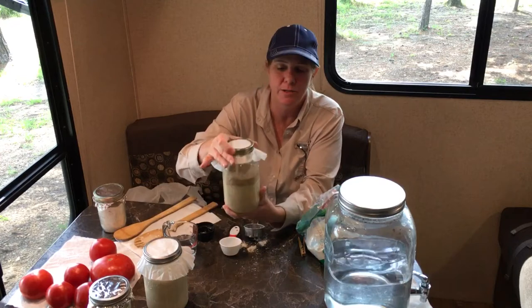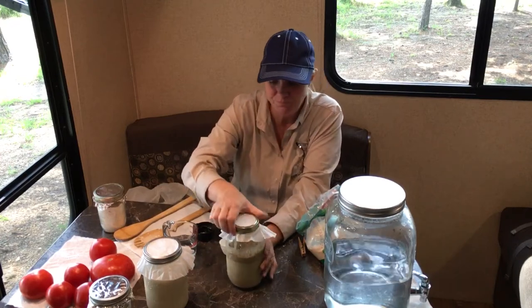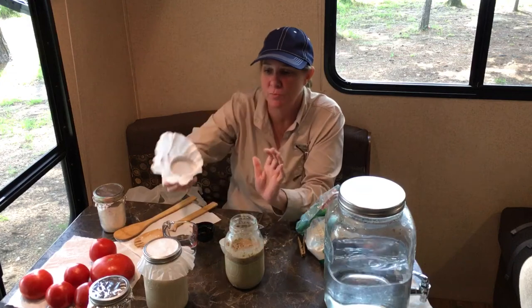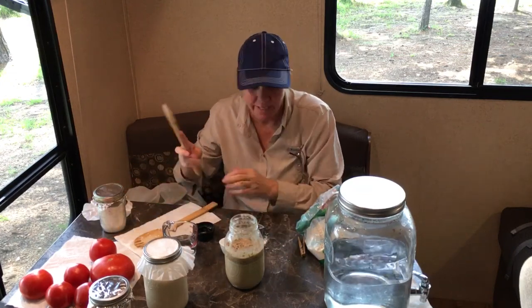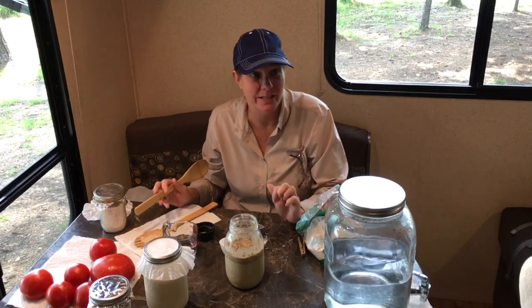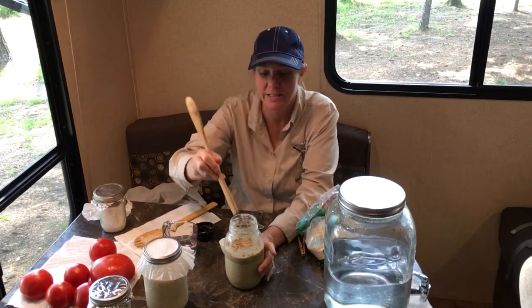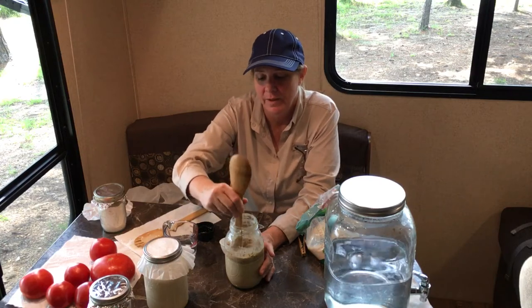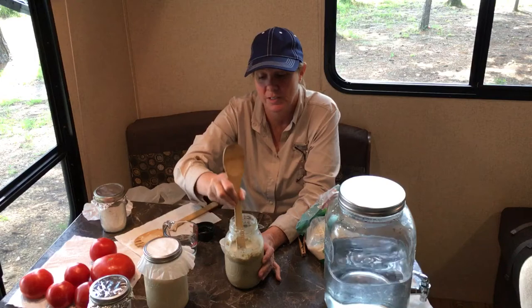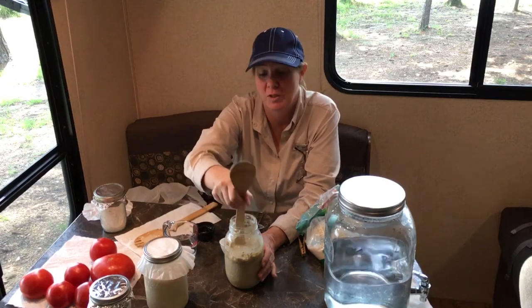Here is my einkorn starter — it's doing very well. Here at this campground we have a lot of those little sugar ants; they haven't made it inside yet. Last time we were here they got inside, but we've sprayed. I've been very watchful of my starter to make sure, because I certainly wouldn't want it to get ruined with little sugar ants.